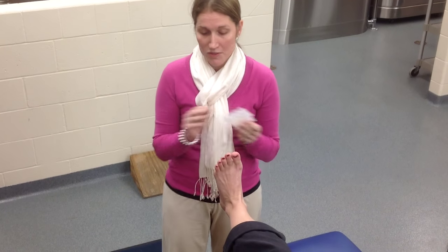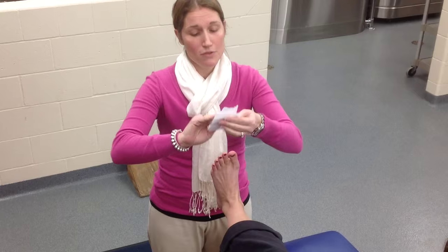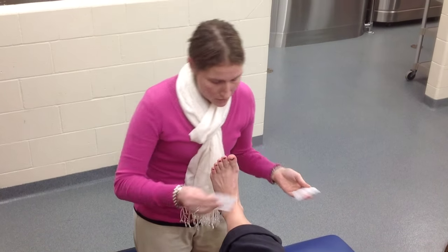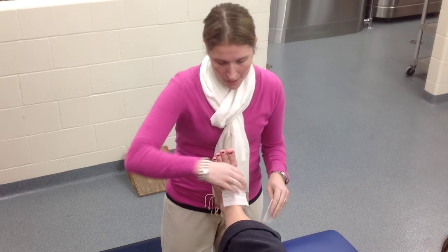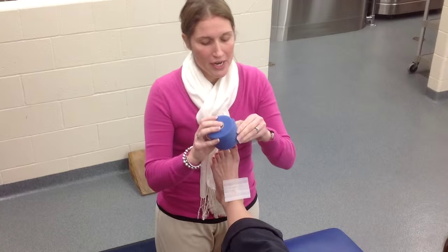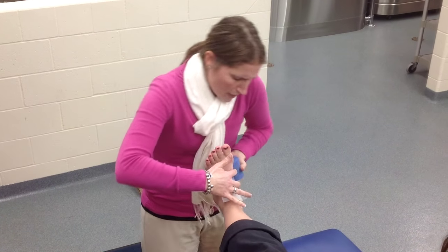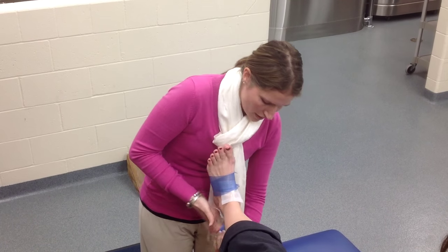You can spray it down with tough skin if you choose. Afterwards, you're going to apply your heel and lace pads. One goes over the anterior tendon on the front side of the ankle, and one goes on the Achilles tendon in the back of the heel. If you decide to do pre-wrap, you'll then apply it, just getting the area covered.